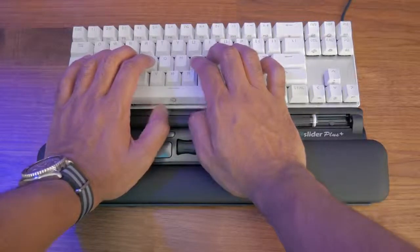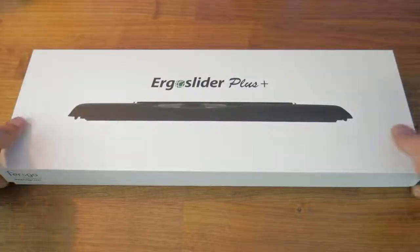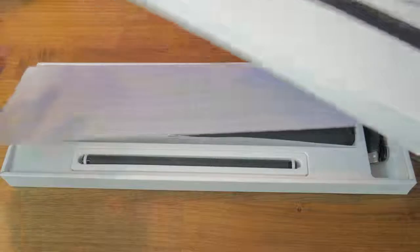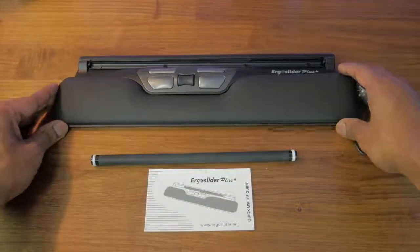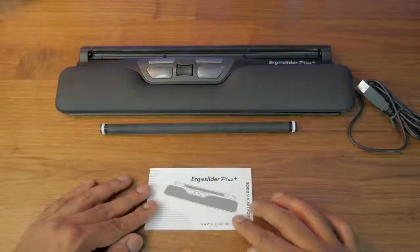Before I get into how it works, let's have a quick unboxing. The packaging is fairly minimalist but has a premium feel. Included in the box is the ErgoSlider, a roller bar — which essentially is the mouse — and a small instruction booklet.